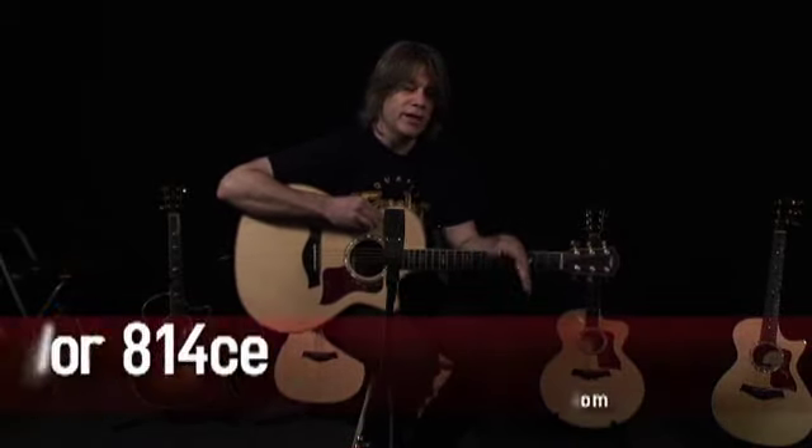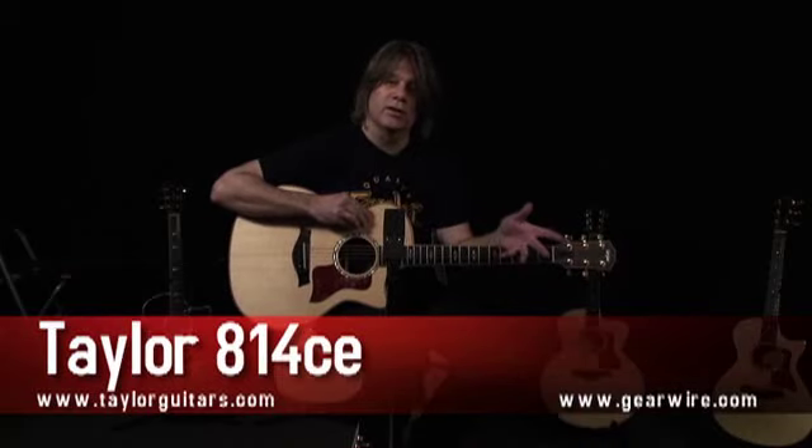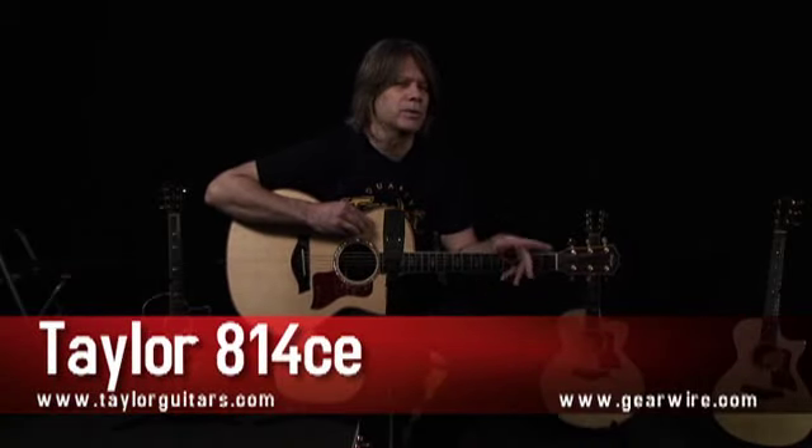Hi, I'm Andy Lund for Taylor Guitars, and I'm hanging out here in Chicago with the good people from GearWire.com. We're talking about the 814CE today. The 814 has been in the Taylor lineup for many, many years, but last year was kind of special for us because it was the number one selling high-end acoustic-electric guitar on the market. We're here today just to thank you so much for your support for making it number one.